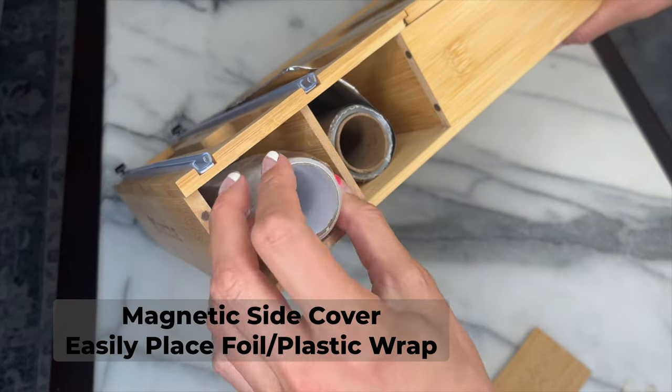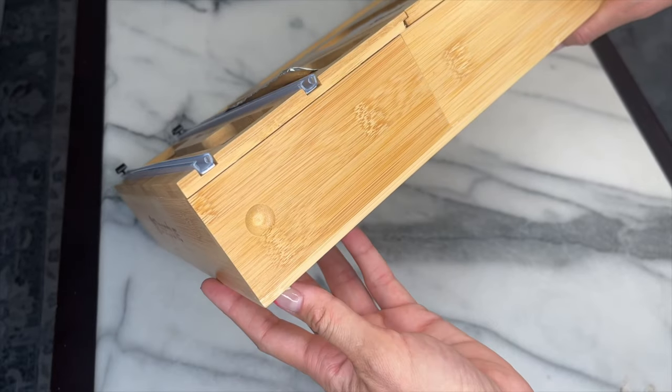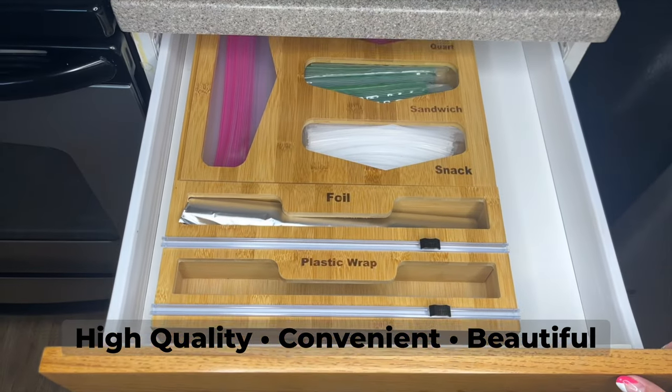The easy-to-use magnetic cover on the side is used to refill the plastic wrap and aluminum foil, making it super easy and convenient. Declutter and save time with this beautiful Deep Dive Ziploc Bag Organizer.